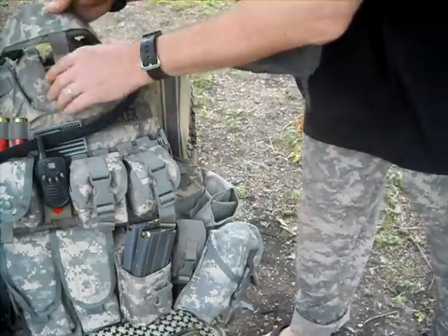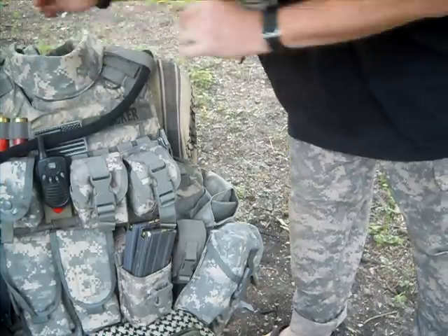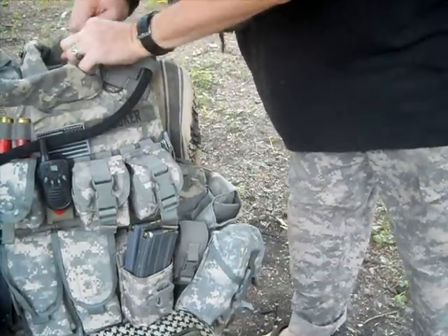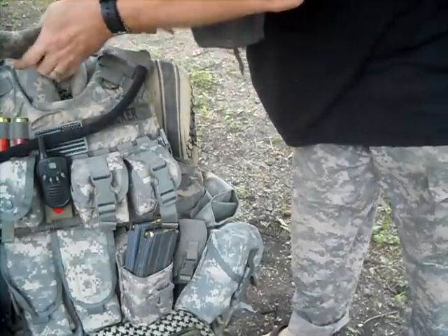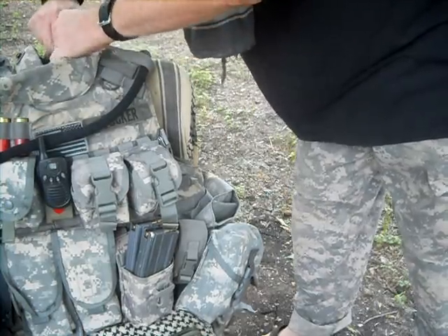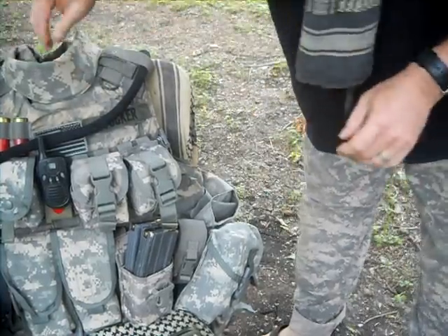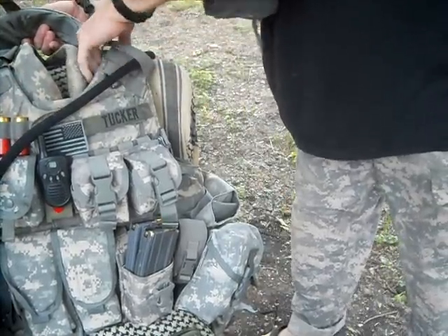Here we've got the gorget. It also has the soft armor on it. You can totally take it off if you wanted to — I like to keep it on. And this does have the yoke, which is this part, which goes underneath the shoulder pads right here.